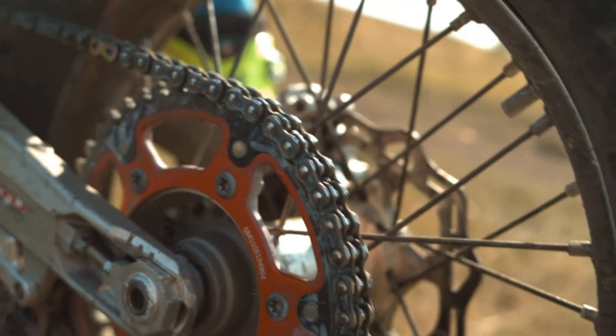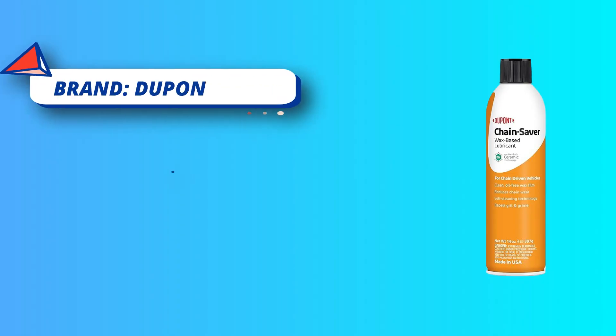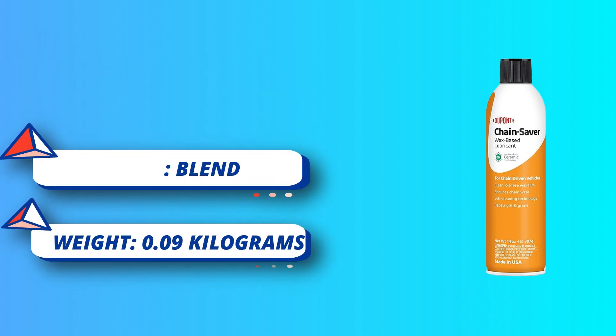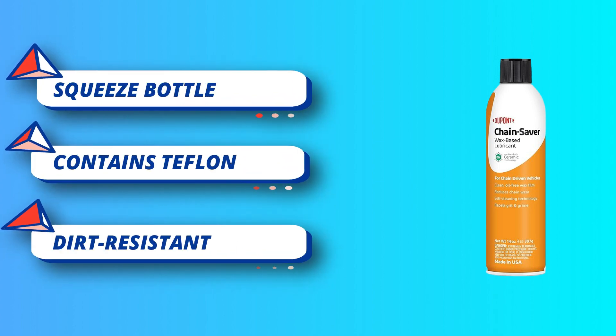Multitude of applications — Chain Saver is perfect for motorcycles, dirt bikes, ATVs, go-carts, bicycles, and any chain-driven lawn and garden equipment. Chain Saver can also be used on any moving part including industrial roller and drive chains, conveyor chains, cables, winches, sliding tracks, and pivots.